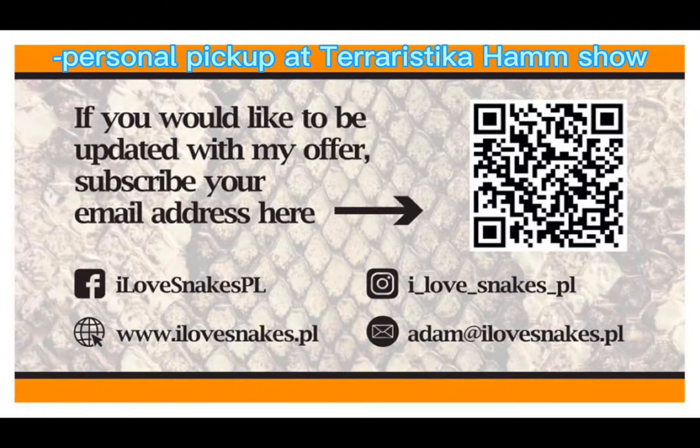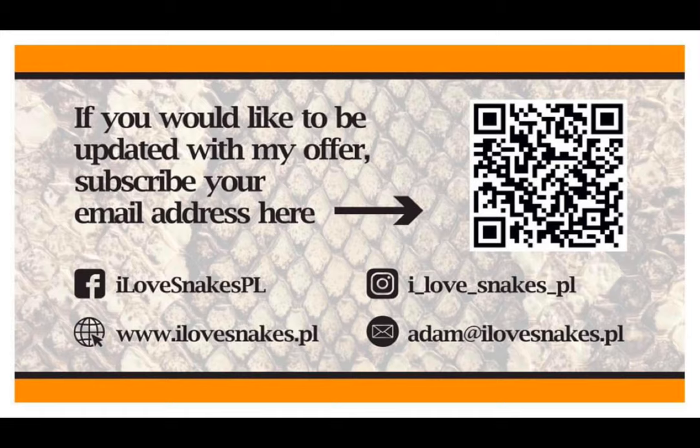Reach out to me if you're interested in jumping into that snow T-plus train which I have been pushing for the last several years.